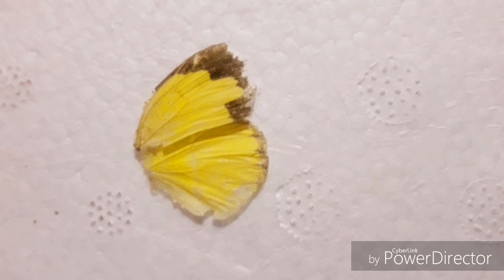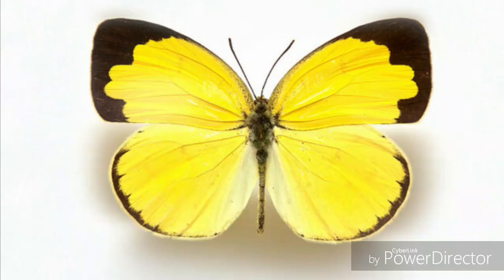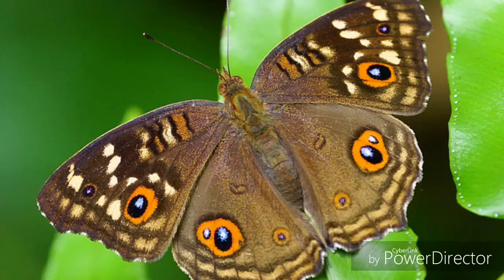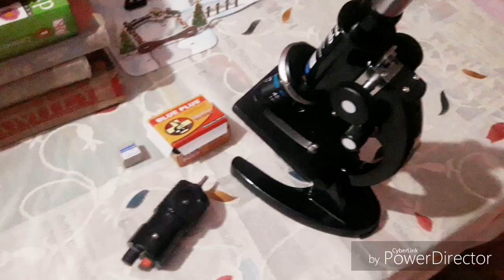First, I have the right pair of wings of Common Grass Yellow, that is Eurema hecabe, which is a small bright yellow colored butterfly belonging to the family Pieridae. The second sample I have is the right fore wing of the Lemon Pansy, that is Junonia lemonias, belonging to the family Nymphalidae.